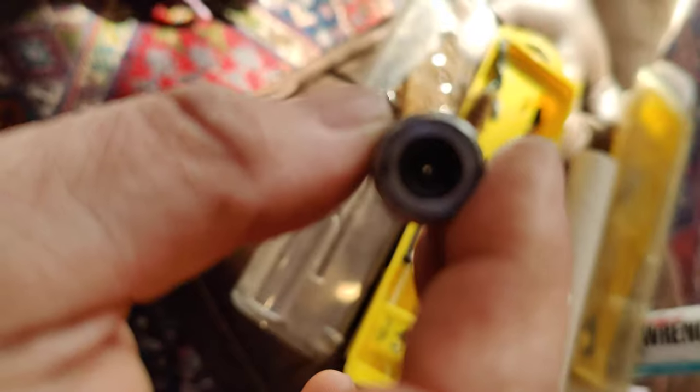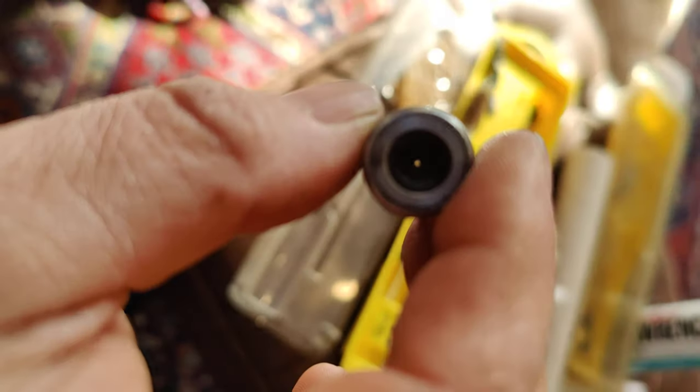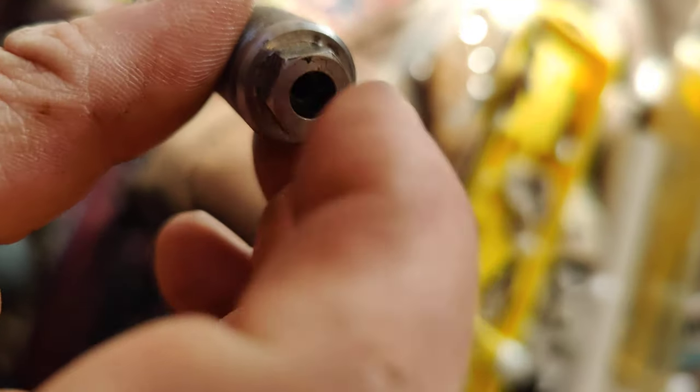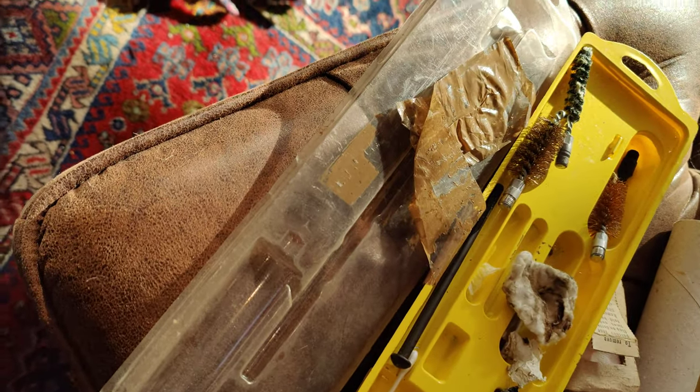Right there — you want to be able to see through that like that. That's where your 209 ignition shotgun primer goes. It explodes, hits your black powder there, hits the rest of the powder, and boom, out goes the bullet.